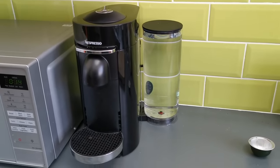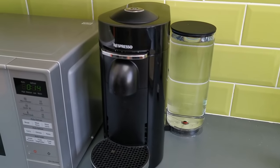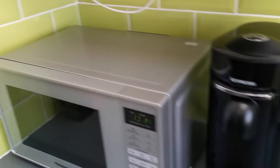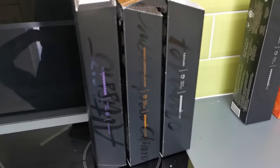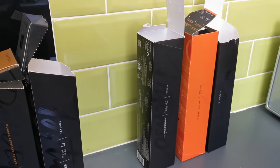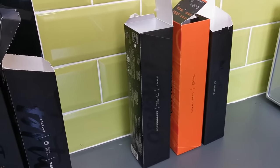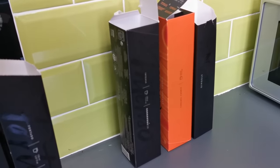Hello there. Today I'm going to explain how to use the Nespresso Virtuo coffee machine, how it makes the best coffee ever, and I'm going to show you some of the different options for the coffee. But then I'm going to show you how you can save lots and lots of money by this hack that lets you reuse your coffee pods over and over again.